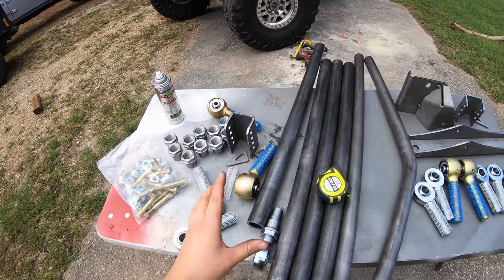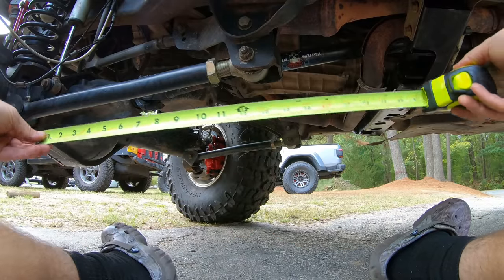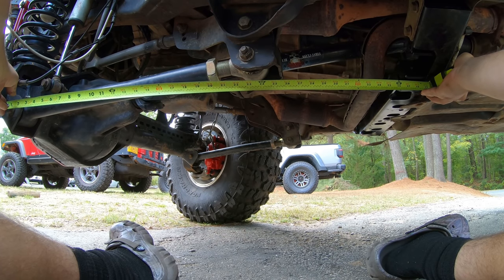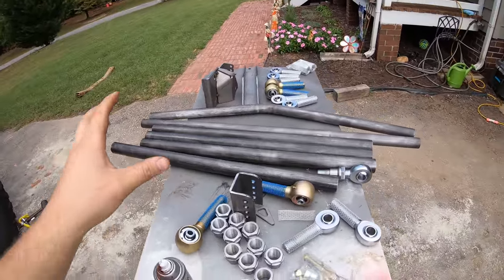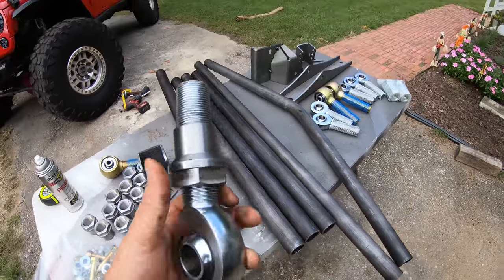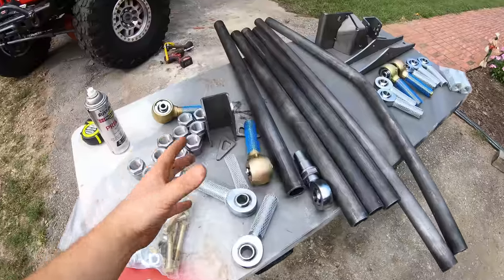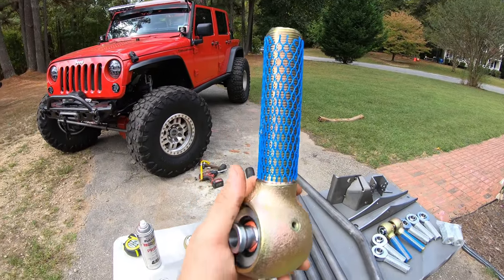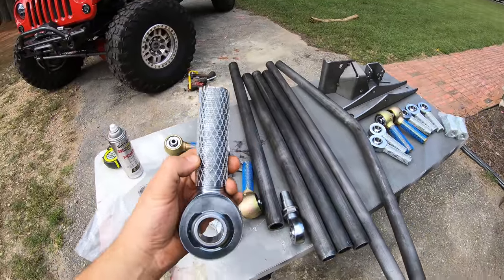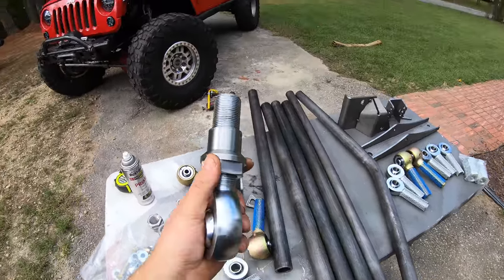With the cross member in place, our next step is to build our lower control arms. Before cutting and welding, we need to take a measurement to see how long to make them. We measure from the axle bolt all the way to our new cross member bolt hole — looks like it's about 38 and a quarter. So our total control arm length eye-to-eye needs to be 38 and one quarter. Before welding, we need to make sure the links are built correctly — we don't want one side of the heims all the way threaded in and the other all the way out.